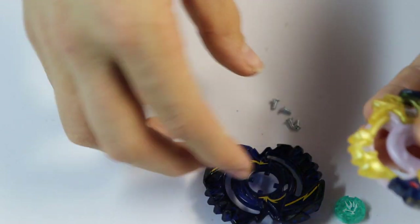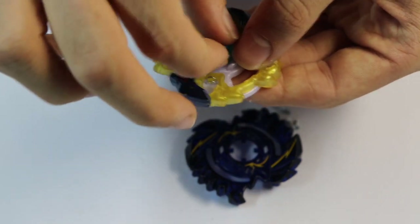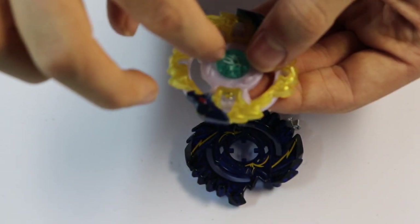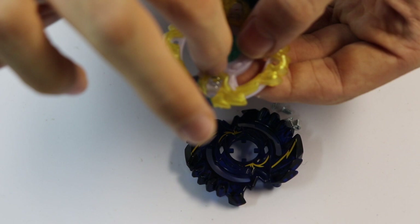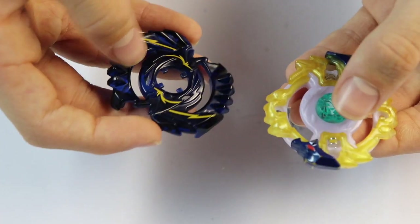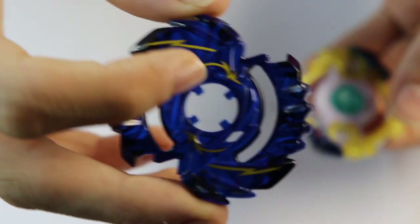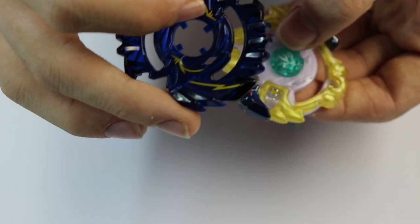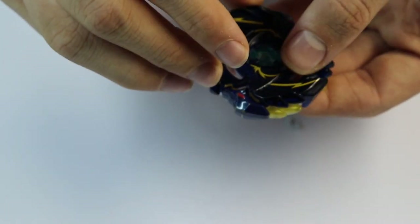Next, take your god chip — it doesn't really matter what way it's facing. Just take it and put it on there like so. It needs to be facing so that the main leg of the R is facing one of the heads, otherwise it's gonna look kind of derpy. Once you've done that, there's a little arrow right there indicating and pointing at the god chip. I always do that so it's on the top pointing down on the R. Put that on and push it down.